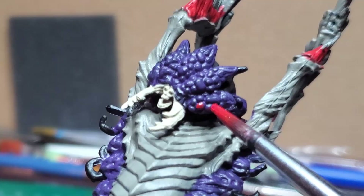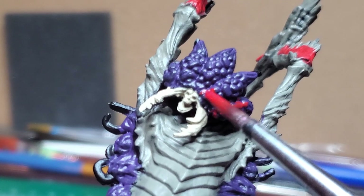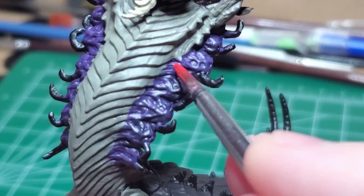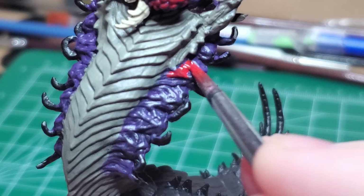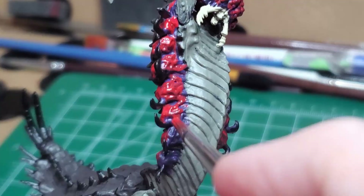I carefully base coat the pustules that emerge from the front of the creature's head — these are presumably full of blood and human souls. I also color the veiny bits on the sides. I went a little ham on this one, but I think it might look better if you just get the more prominent parts and not the whole thing.